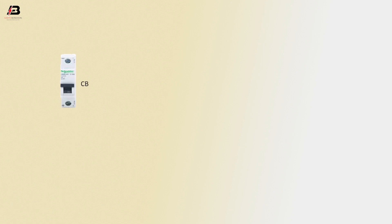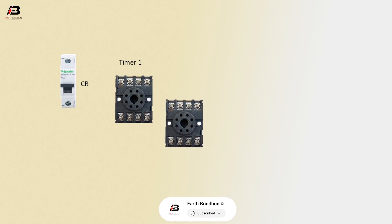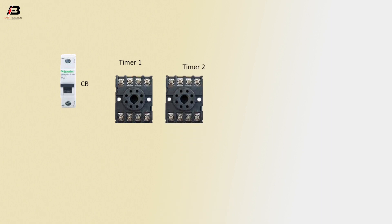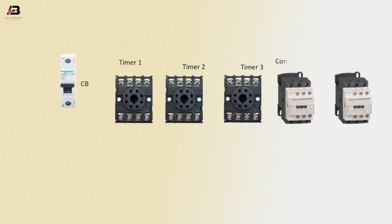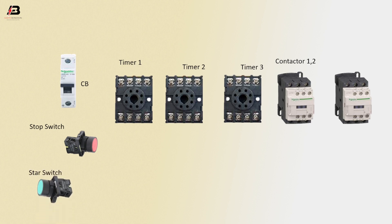Single pole circuit breaker. Timer 1. Timer 2. Timer 3. Magnetic contactor 1 and 2. Stop switch. Start switch.